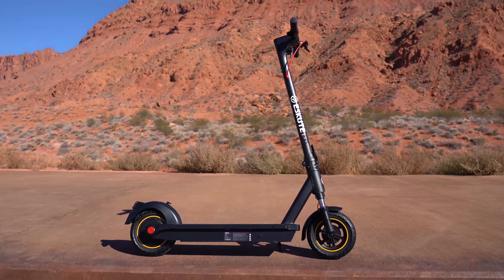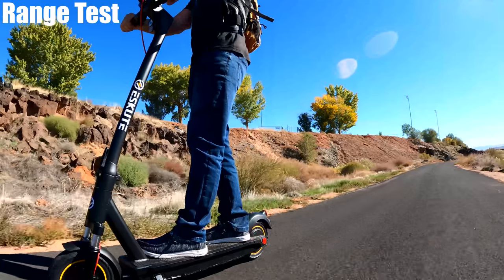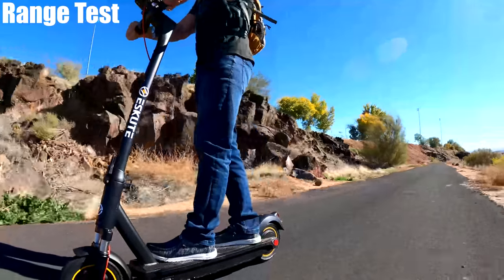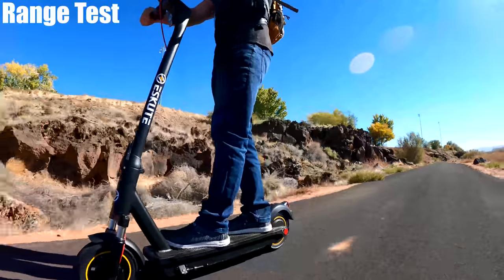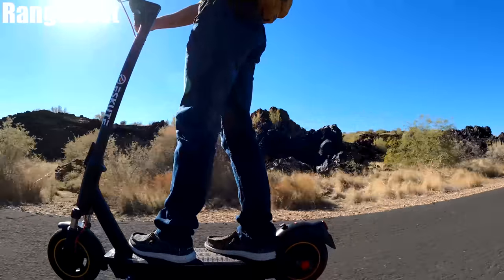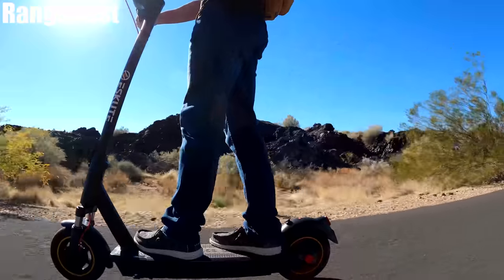Here's everything I liked and didn't like, starting with the look. There's nothing really special or unique about this scooter — for me personally, it doesn't really stand out or catch my eye. I do like how all the wiring is internal, which makes it look nice, tidy, and clean.